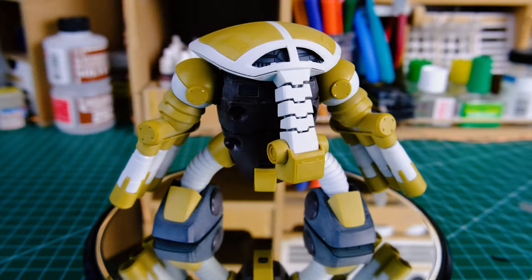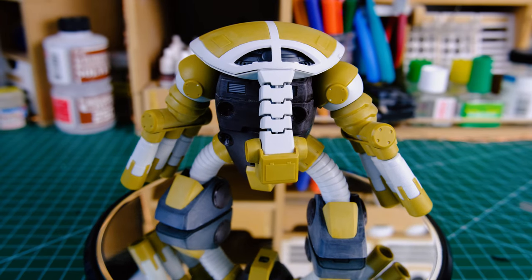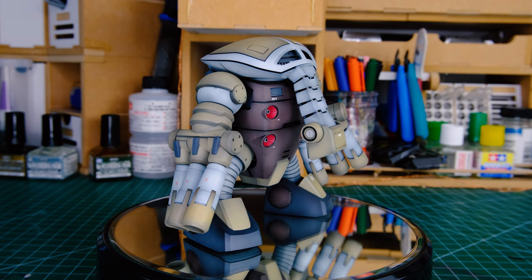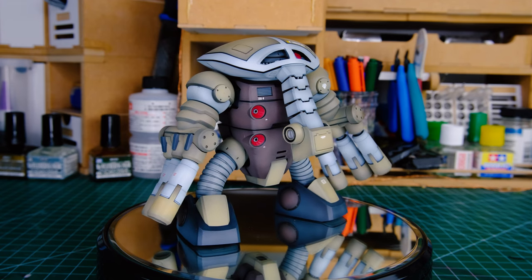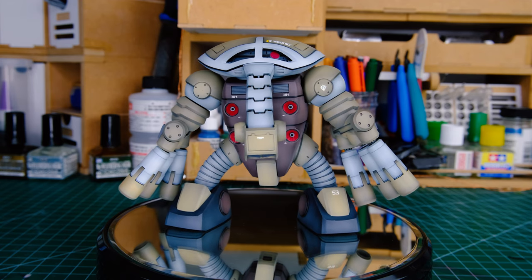Here's a shot of the Juwagu before, and here is the finished result. I didn't do anything crazy, but it still serves as an example of what you can accomplish with paint — just a little bit here and there.